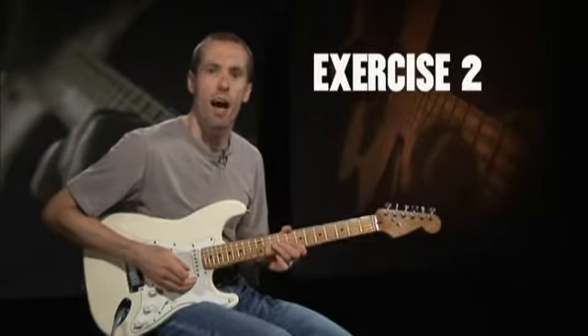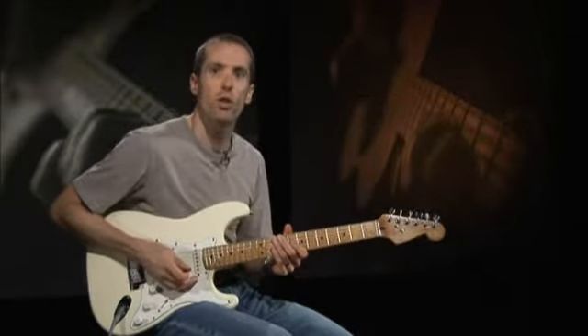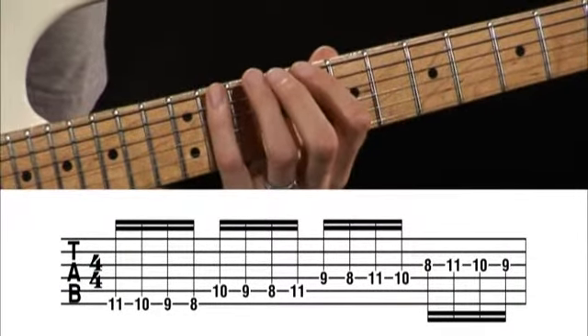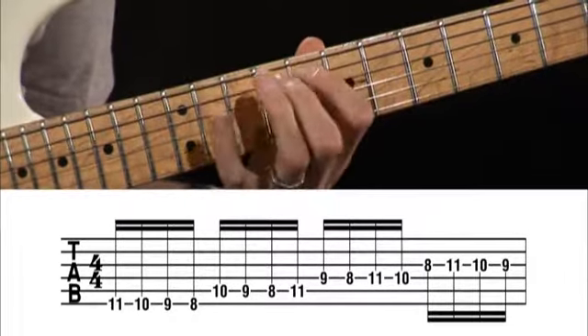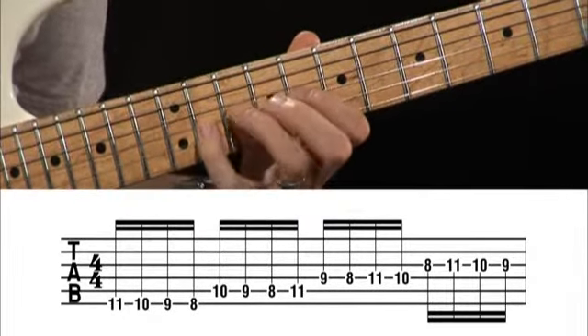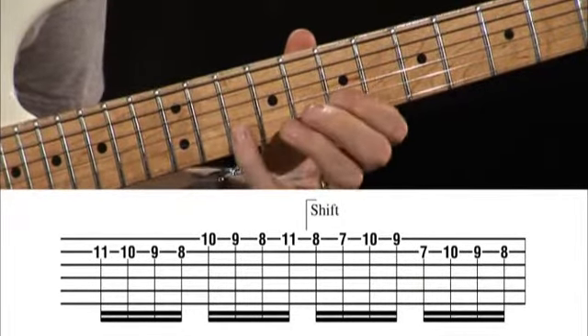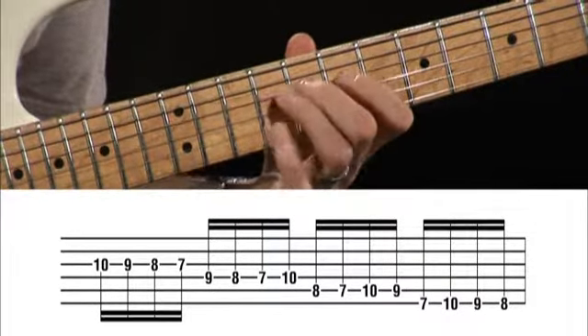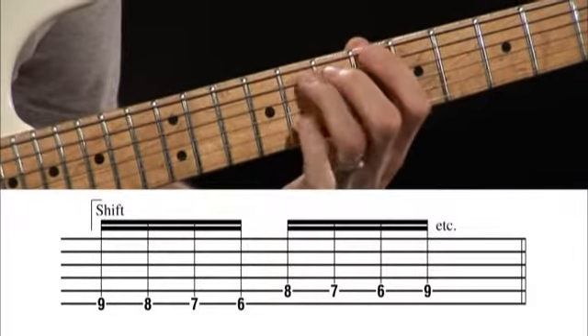The second exercise is simply the opposite of exercise one. Here, we're descending through the fingers — 4, 3, 2, 1, then 3, 2, 1, 4, and so on. Continue all the way down to the first fret, and then do the same thing again with pull-offs and hammer-ons.